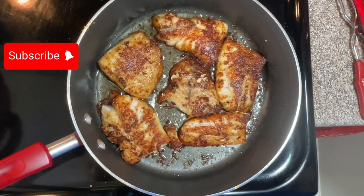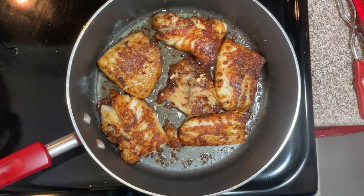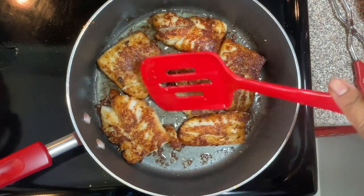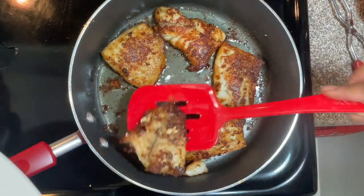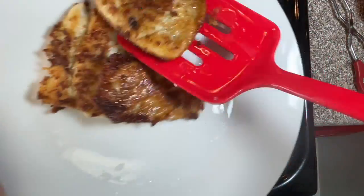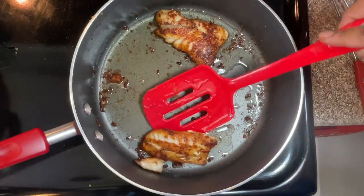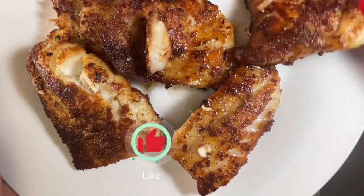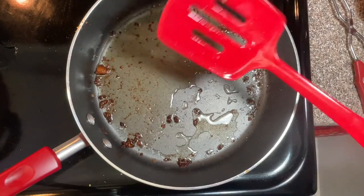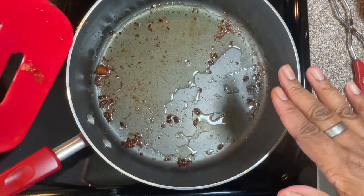It's ready. It cooked for five minutes on each side. Let's take it out. This is a delicious fish, you guys — it's so tasty and so flaky. I love it when a fish is really flaky, that's what gets me. So now let me put this to the side and clean the skillet.